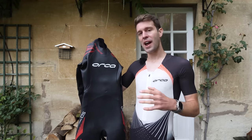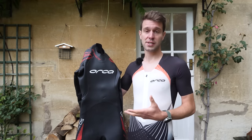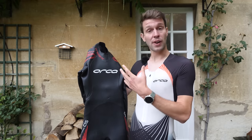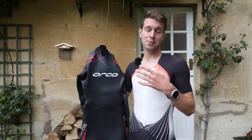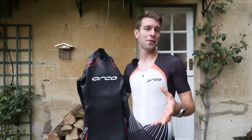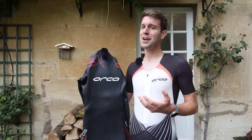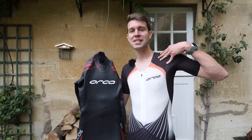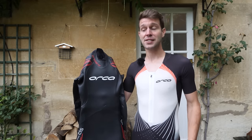Today I'm going to be talking you through how to put a wetsuit on properly to improve the lifespan of your wetsuit, but also your flexibility, mobility, and performance when swimming in a wetsuit. I'm sure many of you out there are very confident in putting a wetsuit on, but very few people are really getting enough flexibility and mobility from their shoulders. Hopefully I've got a few tips to share with you on that.